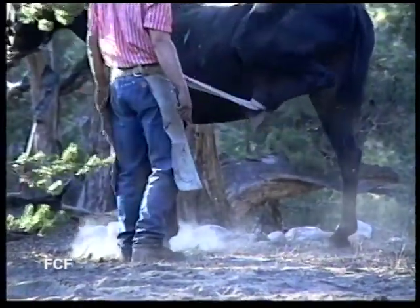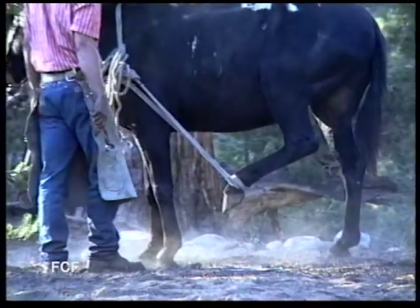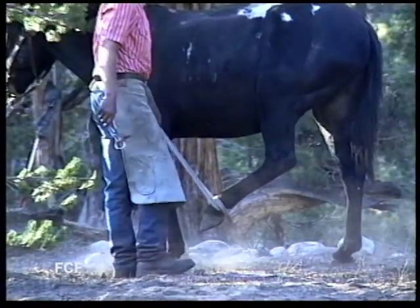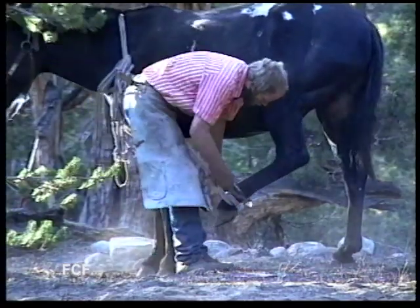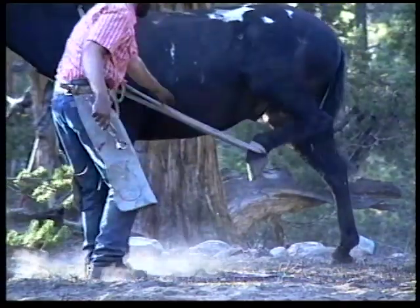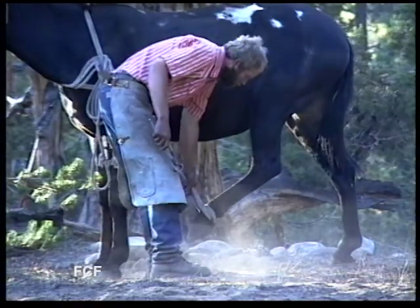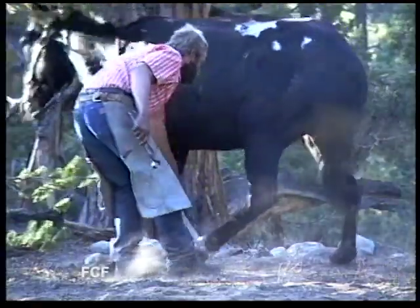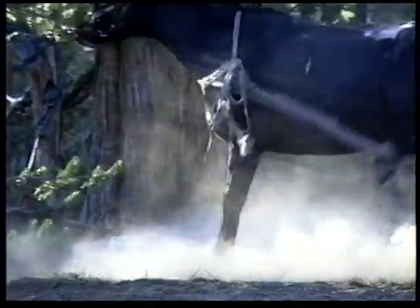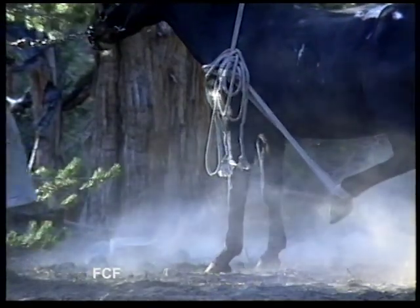Tom is very patient and allows the animal to get familiar with its new situation. The mule's kick is strong enough to kill a man. Tom jumps out of the way when the mule decides to react, but then Tom returns and gently tries to get the mule's feet into a working position. Tom tries again and again and again.